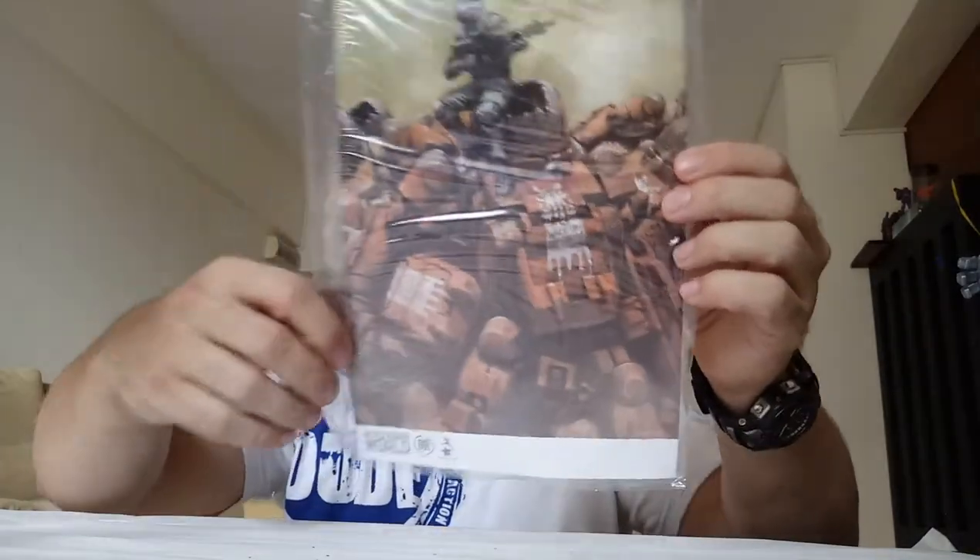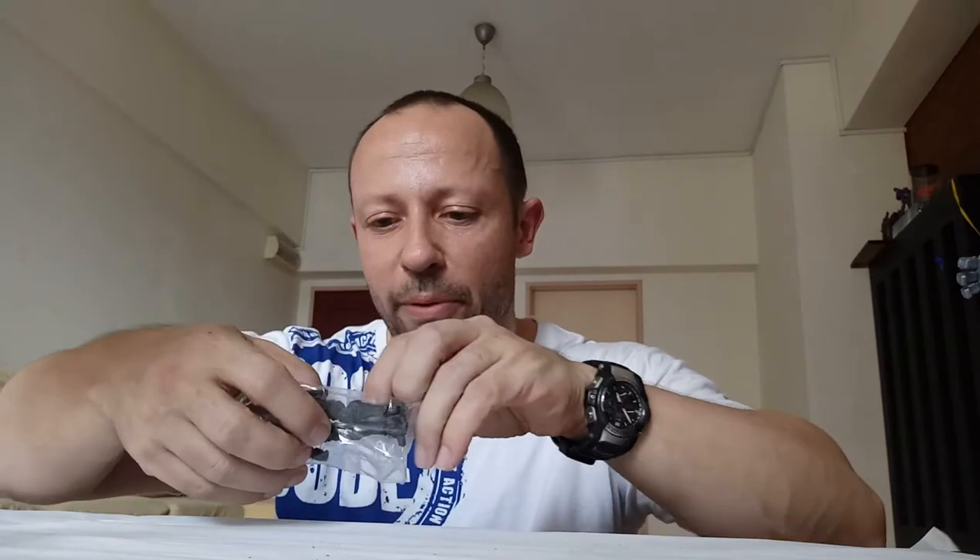We have a mini poster of the artwork we saw on the front. That's great. Let's open up and inside, let's look at our pilot first. We have the zombie head pilot, so you can have one that's dead.